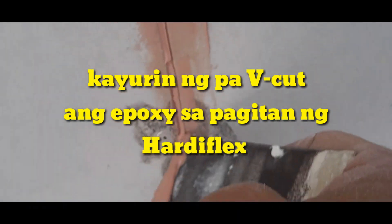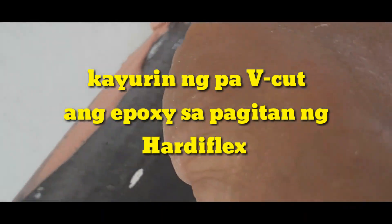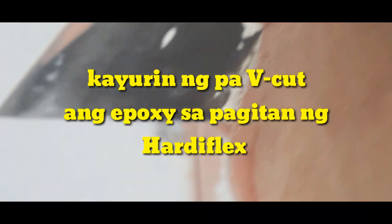Para nakadikit sa metal faring at nakadikit din sa magkabilang gilid ng Artiflex. Para mas tumibay at hindi bumitak. Pagkatapos ninyong pahiran, bibikat ninyo. Yung pinahiran nyo na yan, pakayurin nyo ng dulo para hindi lumawa yung lagay ninyong epoxy.